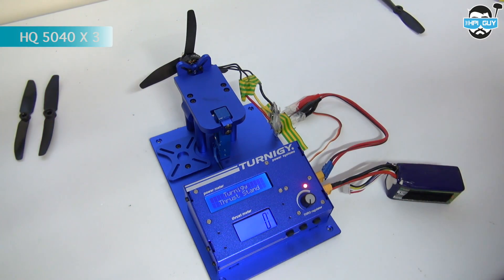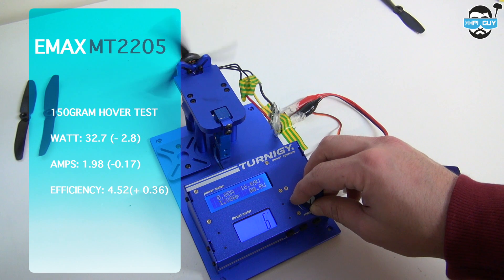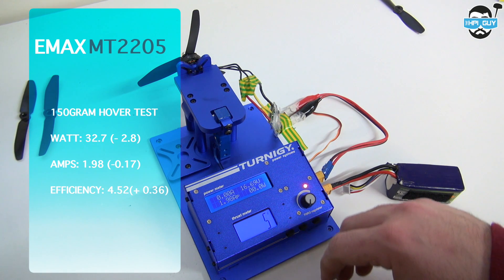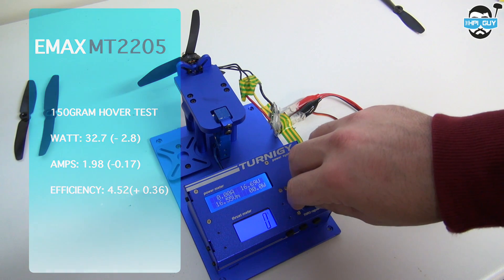Now we're going to try an HQ 50-40 tri prop. Just so you know, every test so far has been done with a brand new fresh battery. The 50-40 tri prop hover test pulled 32.7 watts, which is actually negative 2.8 — so slightly more efficient. The amps were lower at 1.98, which is minus 0.17. With less amps and less watts being used, we actually got a higher efficiency rating of 4.52, that's plus 0.36.